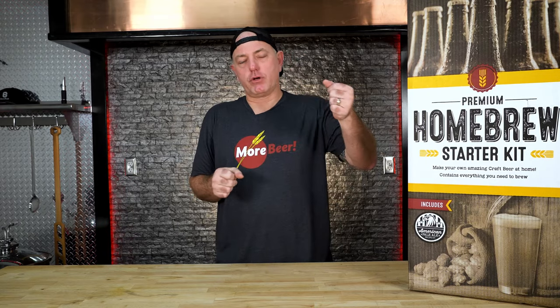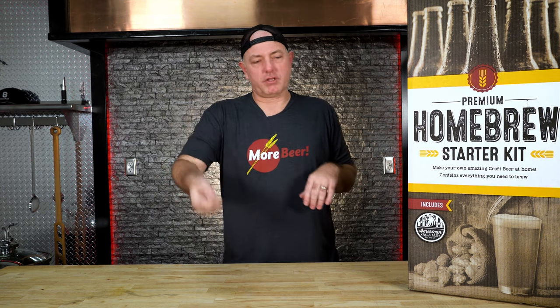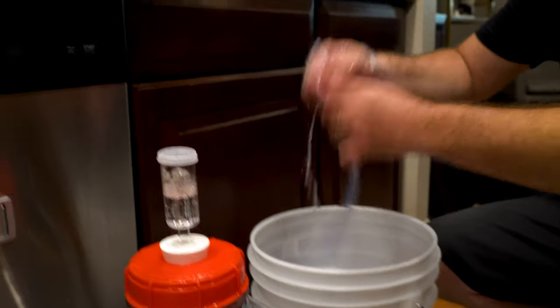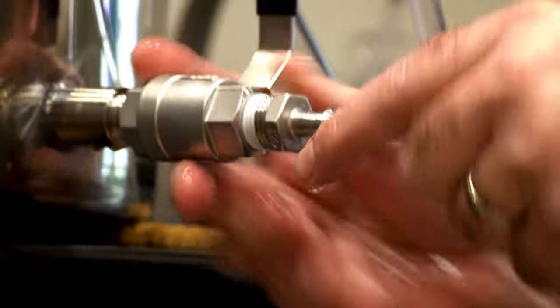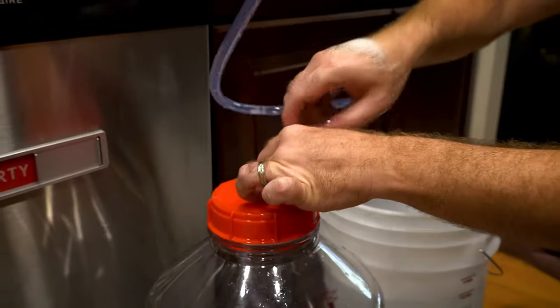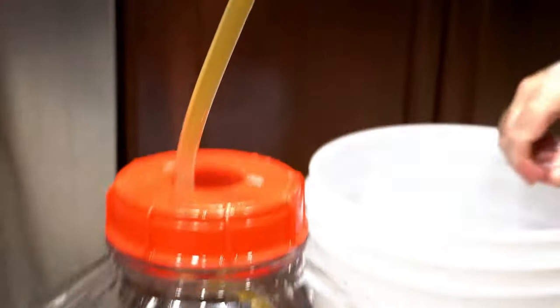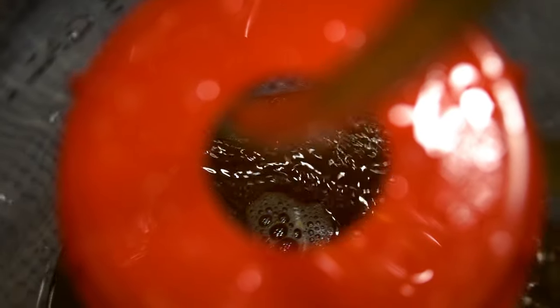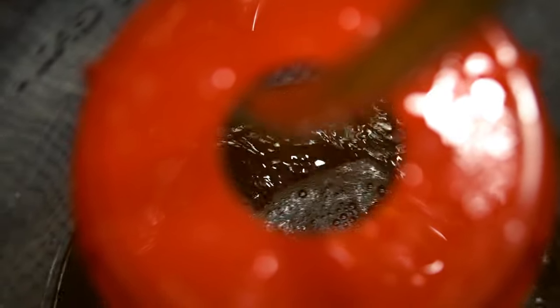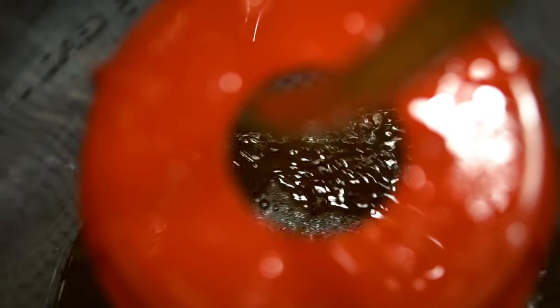Now we're going to be transferring our wort into the fermenter. Your kettle has a spigot on it, so we're going to attach the sanitized tubing to it, drape that into the fermenter, and then open the valve. We want it to be under 80 degrees, so make sure we've dropped the temperature. If it's at 90, that's fine because we'll lose some temperature during the transfer. Make sure the wort's cooled, hook up the tubing, open the valve, and let it flow in.